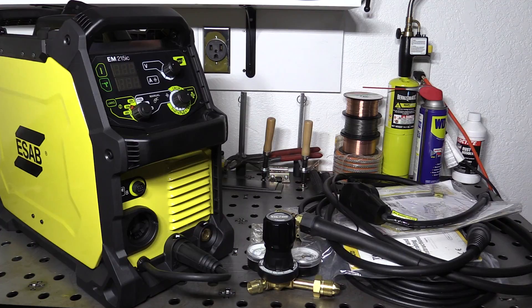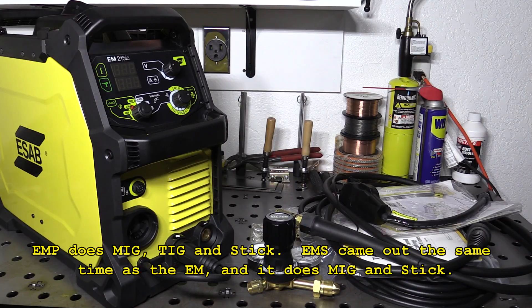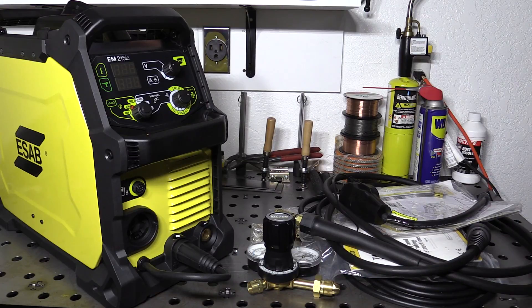Now this is the EM Rebel, not the EMP. The EMP is the multi-process version — it's been out a little bit longer and it's the one that gets all the press. This is the MIG-only version. The controls are different; it doesn't have the color display that the EMP has, in addition to being MIG only. But I only wanted a MIG machine, so this fits the bill.